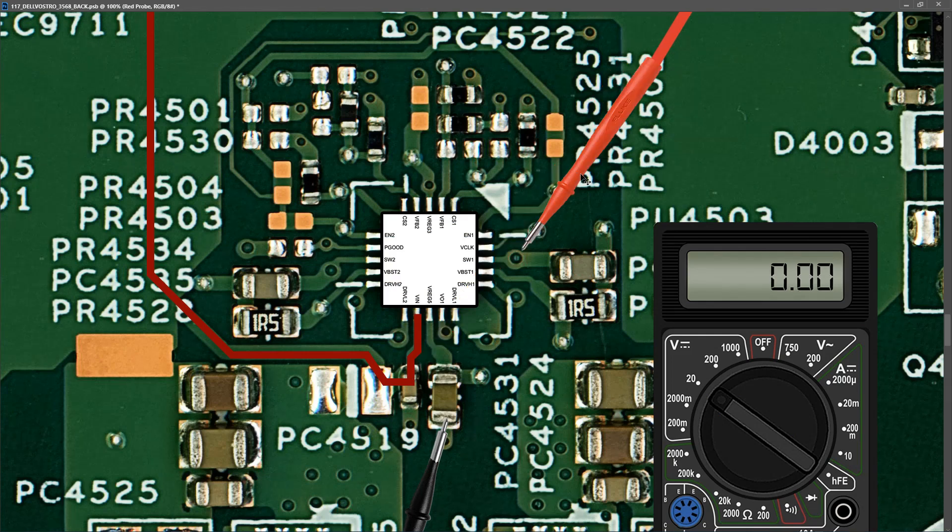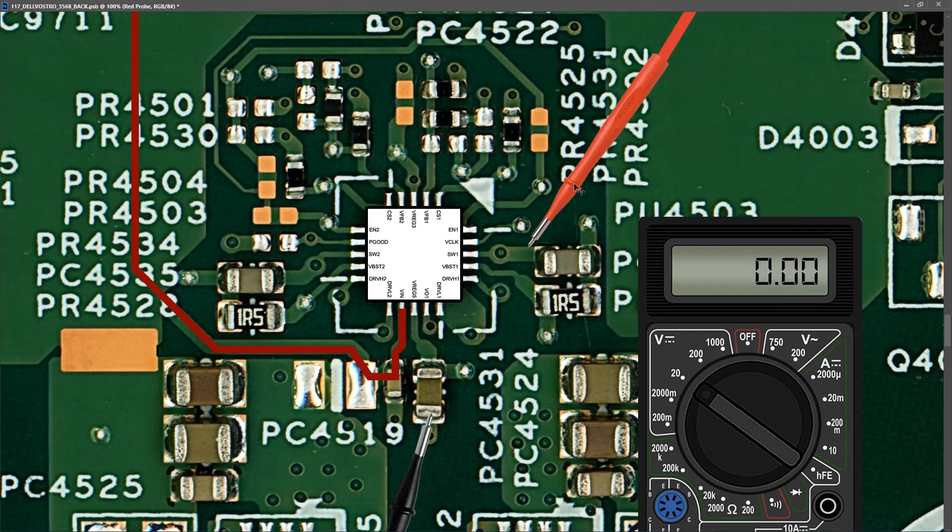We've confirmed that the TPS51225 has the correct input voltage. It generates a 3.3 volts always-on and a 5 volts always-on. Those pins are V-Reg5 for always-on 5 volts and V-Reg3 for always-on 3.3 volts. To confirm the 3.3 volts always-on is working, measuring in volts DC at 20 volt range, I take a measurement and find it measures 3.3 volts. Our TPS51225 is giving us our 3.3 volts always-on power. Measuring at V-Reg5 on its capacitor, I find it measures 5.20 volts. Our 5 volts always-on power is also present.